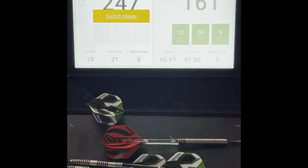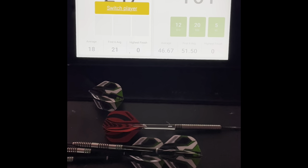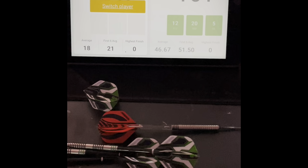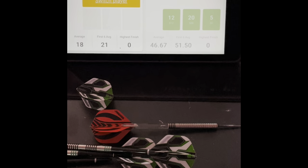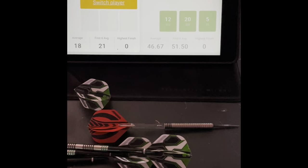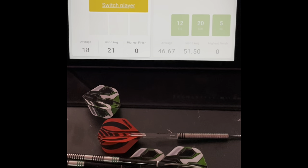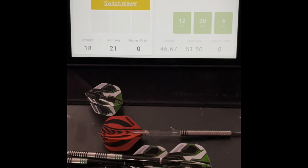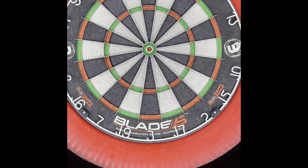So that's a quick introduction to my dart setup and a look at the Scolia and how the score is automatically calculated, plus how to correct it if you've made a mistake. We saw a perfect example where the dart hit the board but the flight came out and it didn't register — I don't know if it's looking for the flight or prefers dark-coloured darts to detect them. Hopefully you've enjoyed that video — thank you for watching.